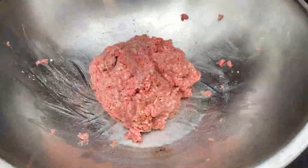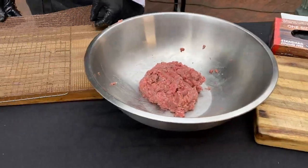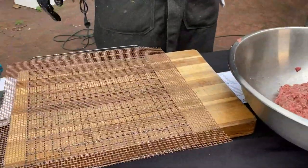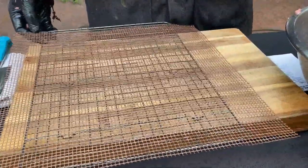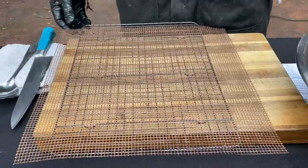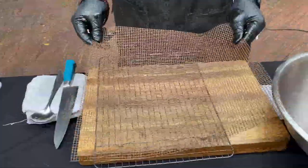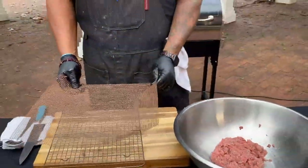Now we're going to use my favorite accessory from Rec Tech. This would definitely be my favorite accessory to our grills — that grill mat, guys. If you have not purchased a grill mat, you guys really, really need to go pick it up. Nonstick, dishwasher safe — that's the best part. And it can withstand high heat. I love this thing.